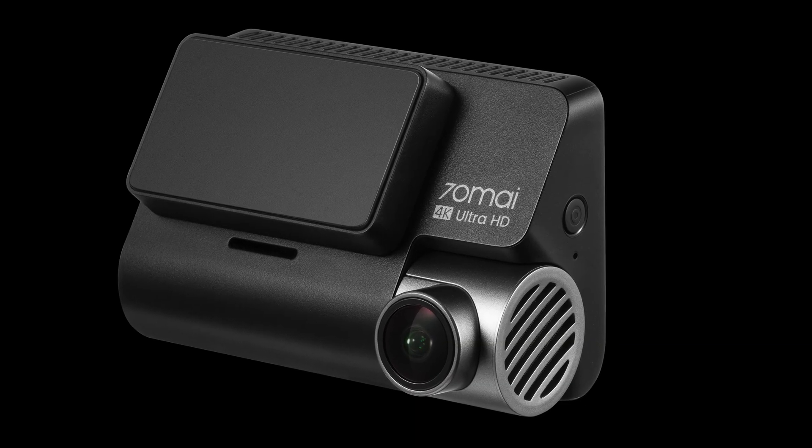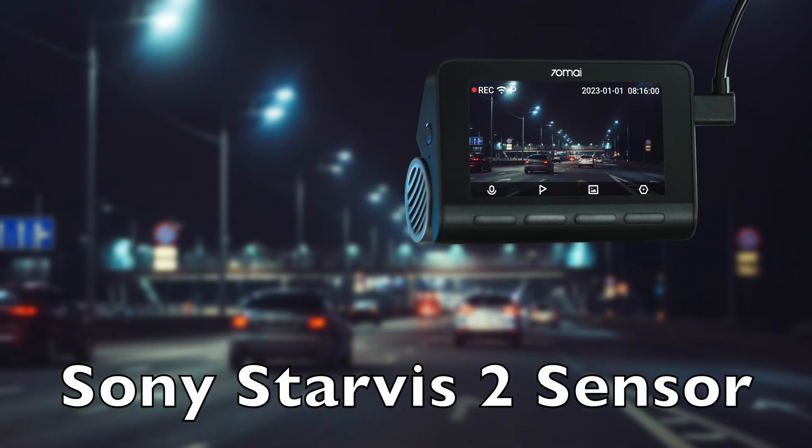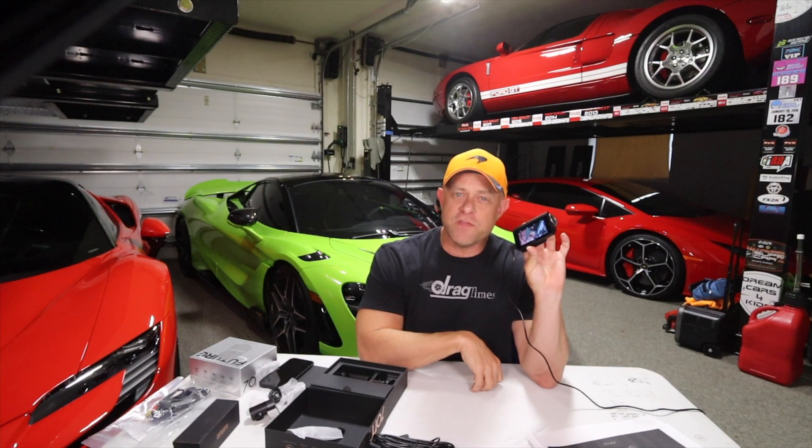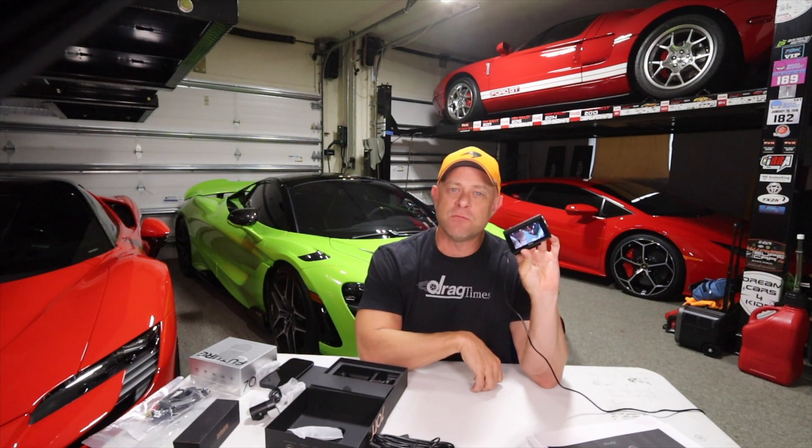Also keep a lookout for the new 4K 810 with the new Sony Starvis 2 sensor coming out later this year. That's the overview of the 800S — now let's get both cameras mounted inside the car, go for a quick drive, and see what we get.